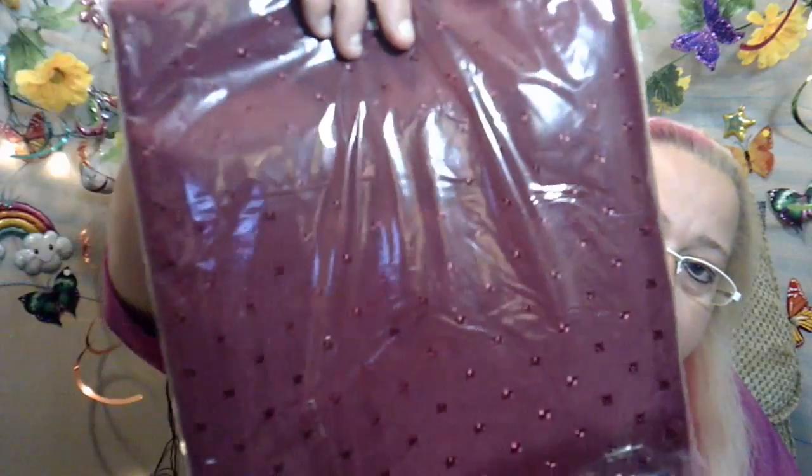And then for myself, I like the cloth shower curtain. This one was $4.00 and it's a burgundy color. That's the shower curtain I got for myself.